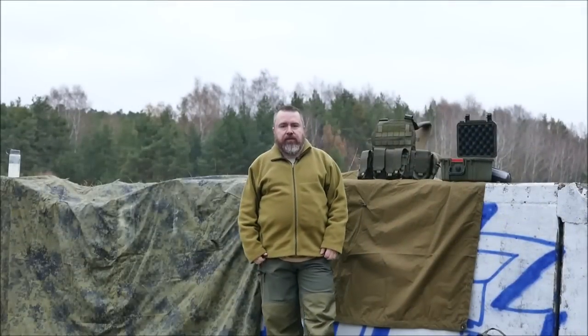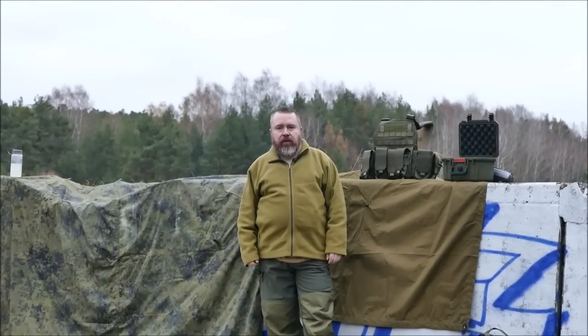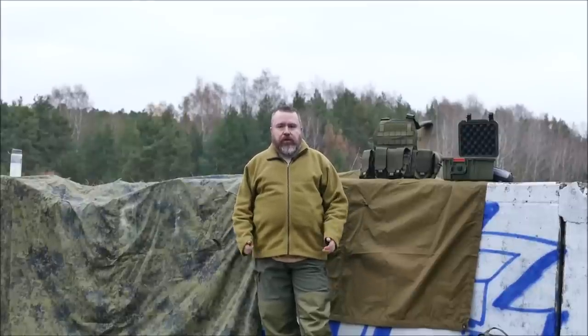Ja, ich grüße euch. Ich bin heute im Video nicht für BX zu sehen, sondern ich stelle euch was Neues aus dem Haus Begadi vor. Das stammt aus unserer neuen Serie Begadi Value.